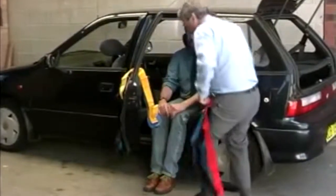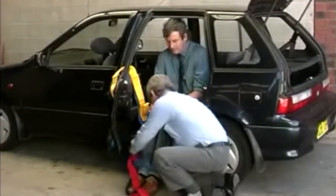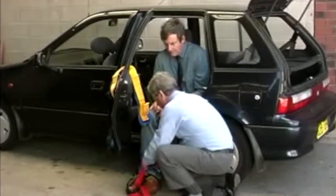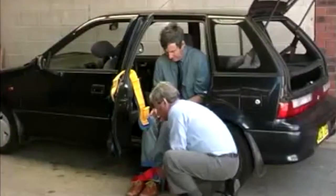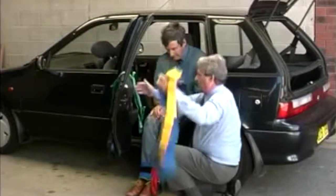Here we demonstrate putting the straps on. The red strap is wrapped around the person's ankles. The velcro is threaded through the loop and secured. Next is the yellow thigh strap.